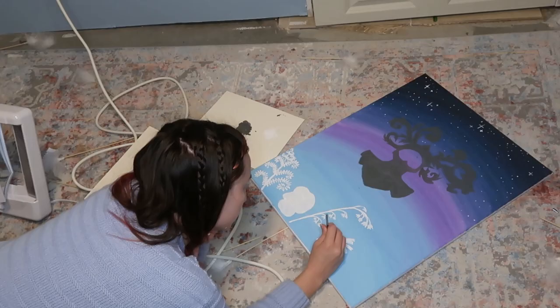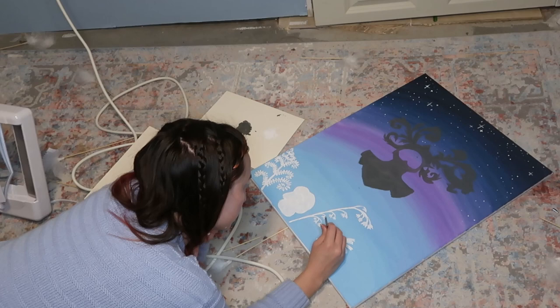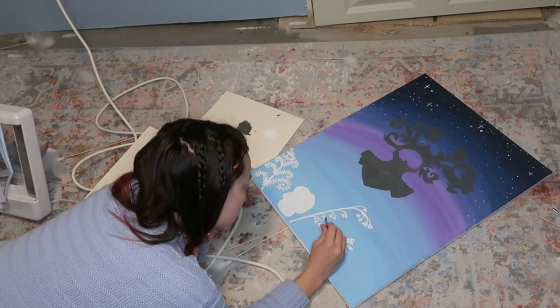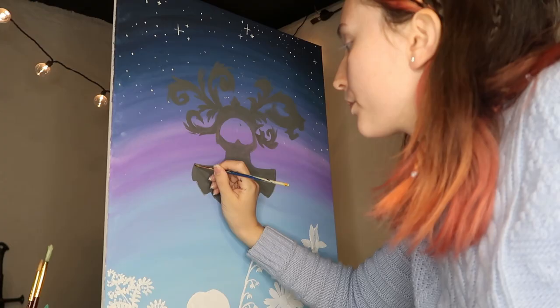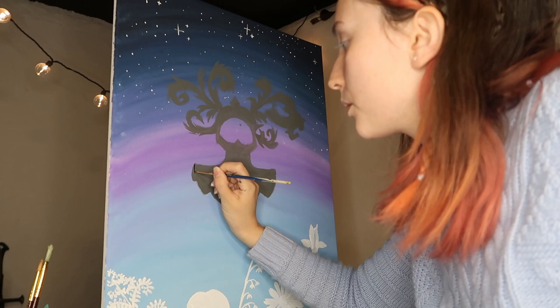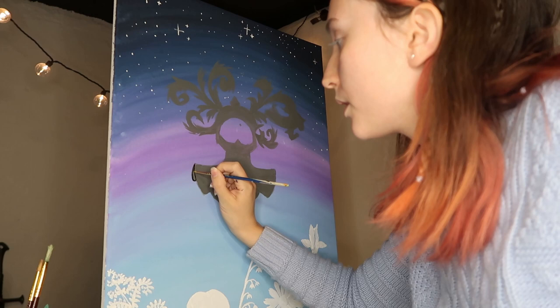I decided that painting a white silhouette of the flowers would help them show up better, so that's what I'm doing here. You guys can judge whether or not it actually helped. I also got tired of standing, so I tried painting on the floor for a bit. This is probably the most satisfying part of the process because now I'm adding details, highlights, and shadows to the armor.